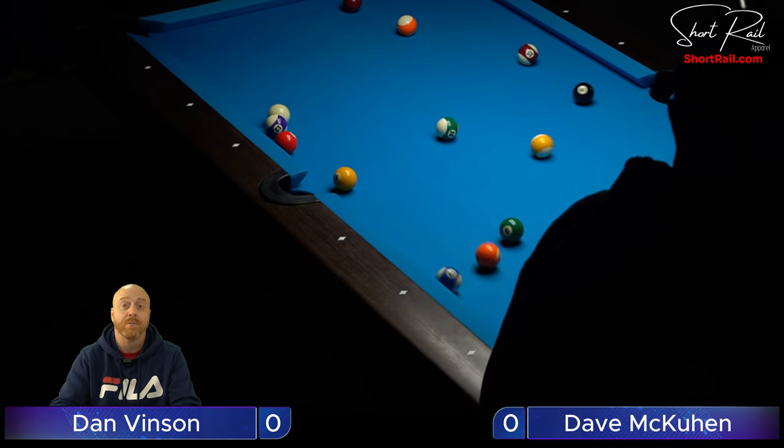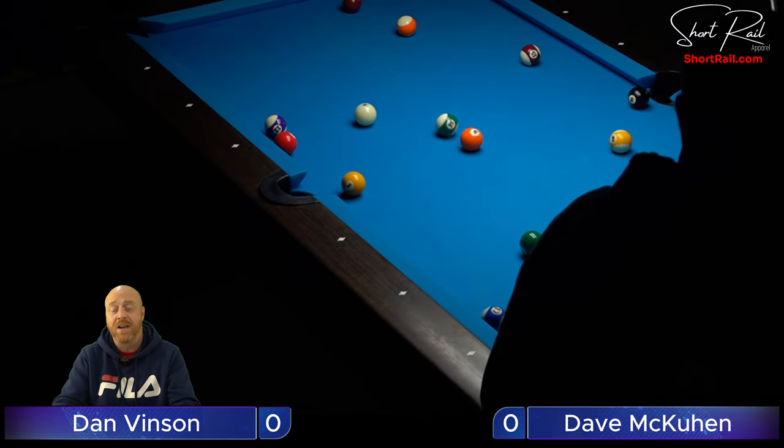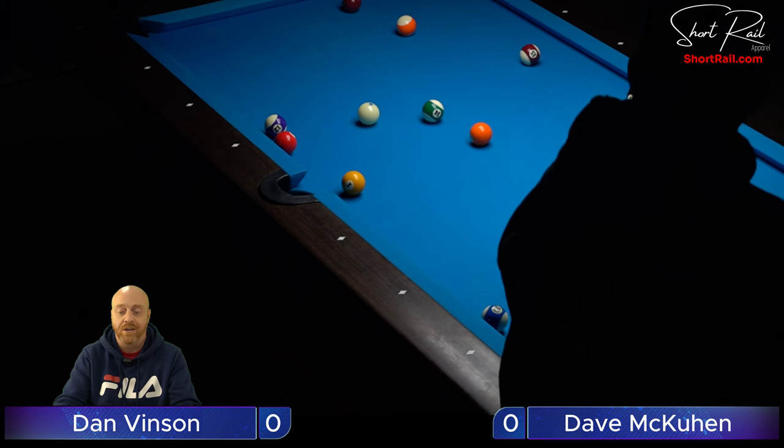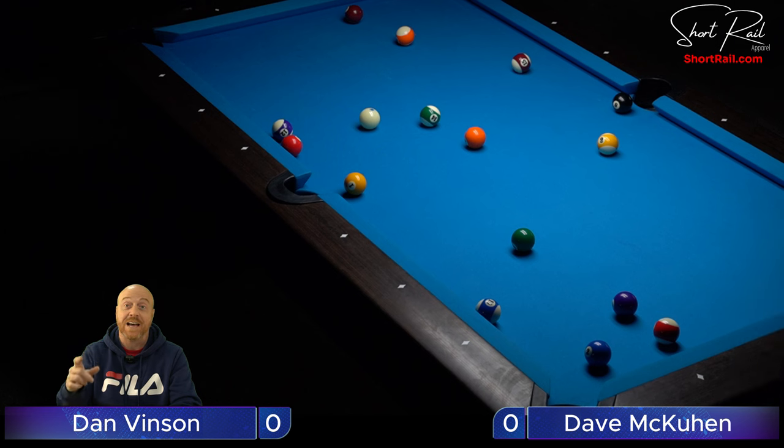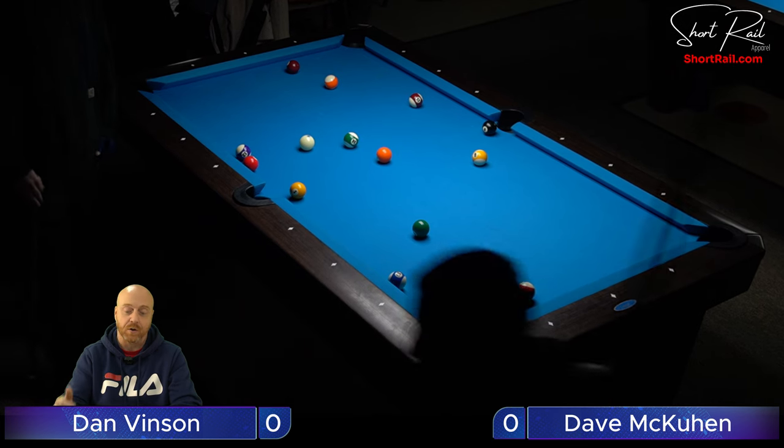Welcome back everybody, another episode of Amateur Pool. This is another match from the amateur pool tournament. We missed the opening break — I was doing a battery change and told the guys to hold on but they didn't hear me. This is Dan Vincent, the guy who just broke, playing Dave McKeown. Both are good shots, so stick around to the end.